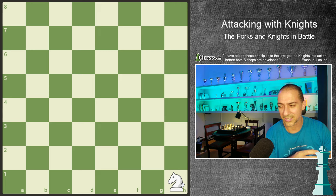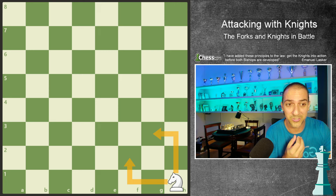So what is the best position for the knight? Probably the worst is at the corner. Why? Simple. Because if I put the knight at the corner, he will have only potential to play two different squares.